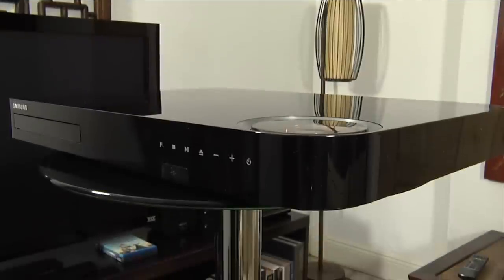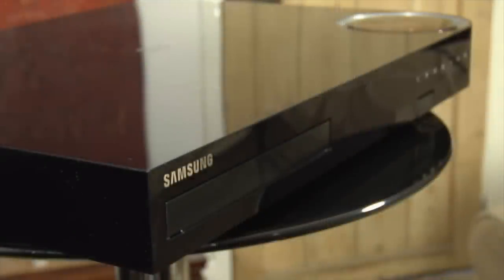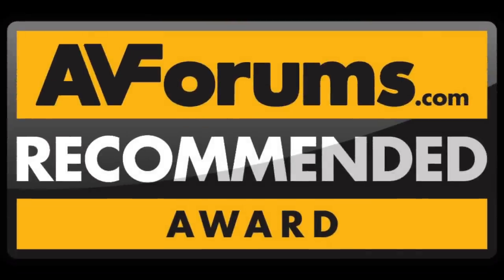For its combination of value, build quality and performance, we are pleased to award the Samsung HTF6500 an AVForums recommended award.